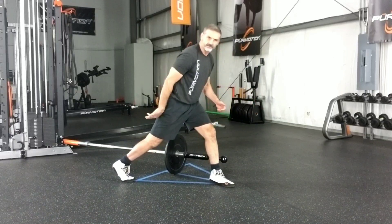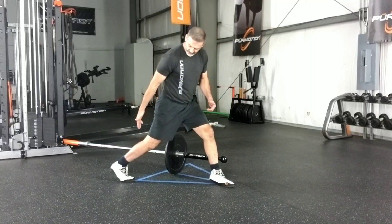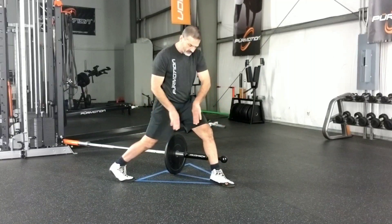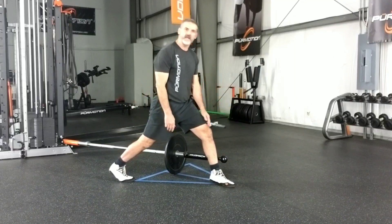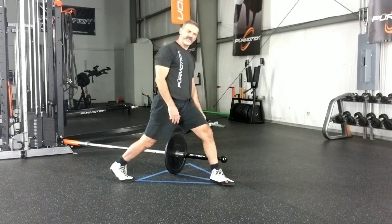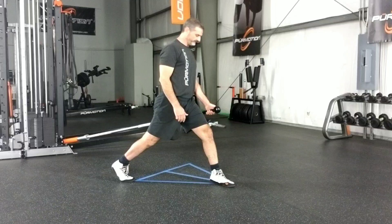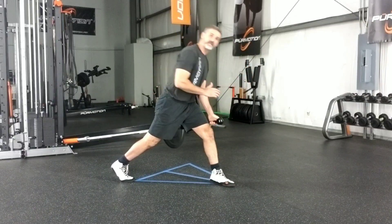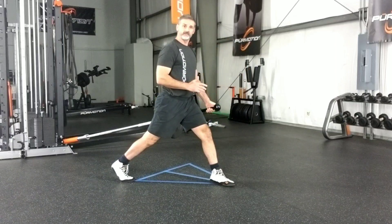The front foot is trying to slide forward and the back foot is trying to come backwards — you're almost trying to split the ground in half. That's going to give you a strong base. The muscle tension will be in your glutes and your upper hamstring.